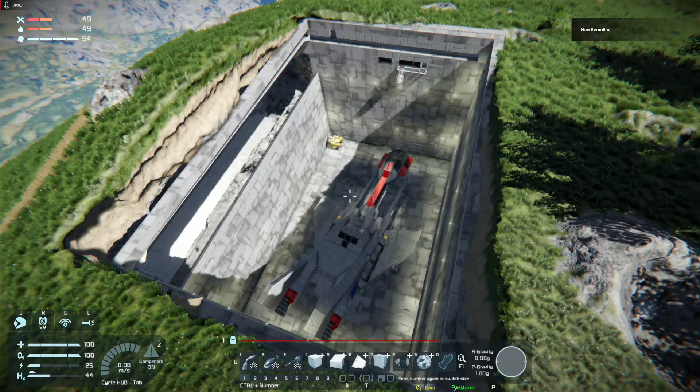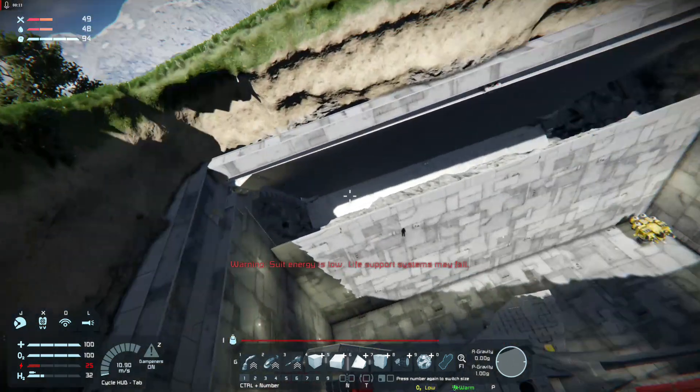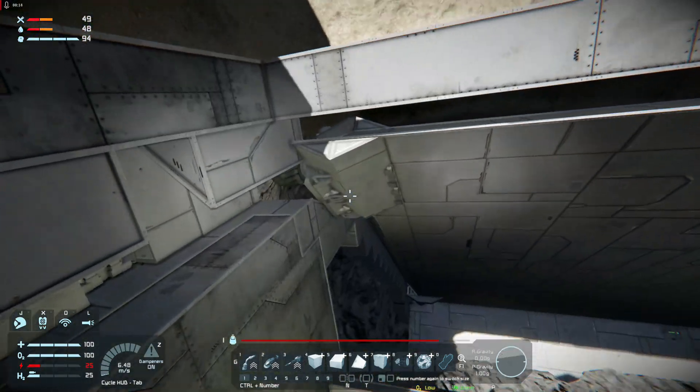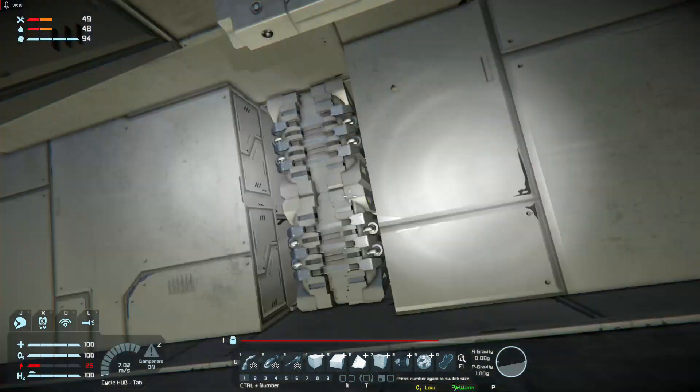Hi, I just wanted to share my airtight hanging door that I've made. It's basically built using the new collisions. I've got 45-degree blocks all along the side here.